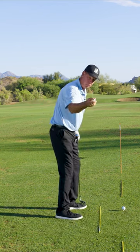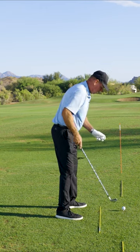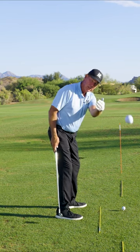He had me set up, put a ball in my right hand, and he'd stand back with the camera as he had me toss the ball back to him. Or I'd put it in my left hand and I'd toss it back to him.